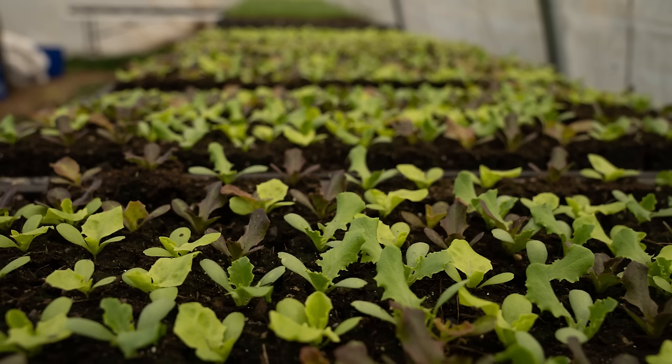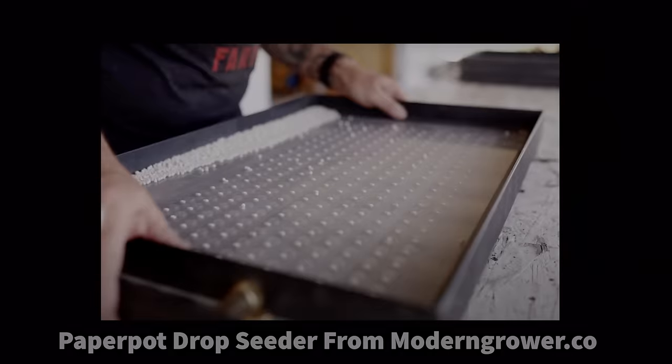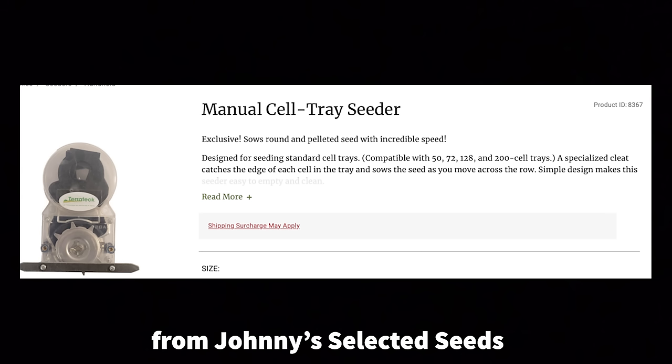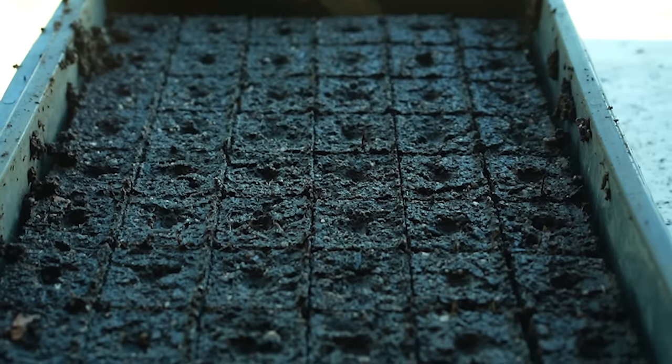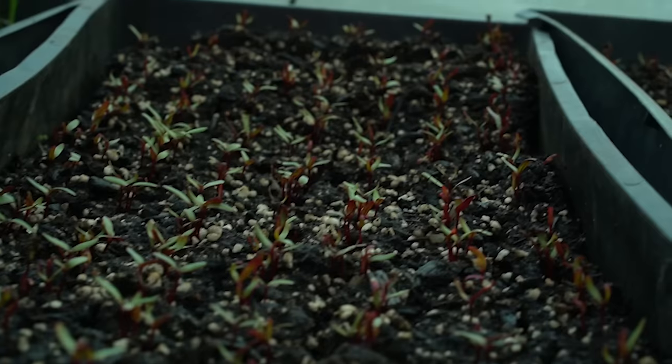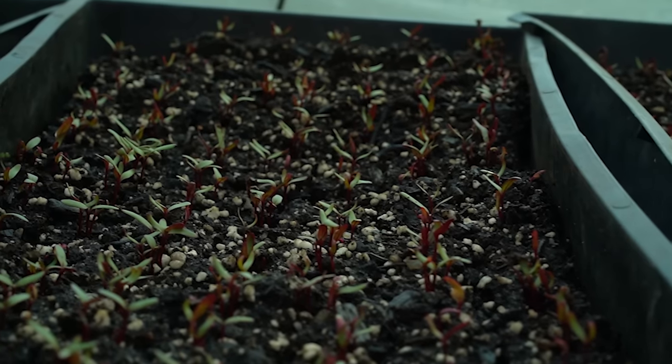One important point I realized I missed: one of the big reasons people use cell trays, wind strips, and that sort of stuff is that you can use faster seeders, like drop seeders or vacuum seeders, which is a little harder with soil blocks. Although the swift blocker potentially makes it easier because all the blocks are more uniform than with a hand blocker or standing blocker. Also, I got a haircut. It's relevant.